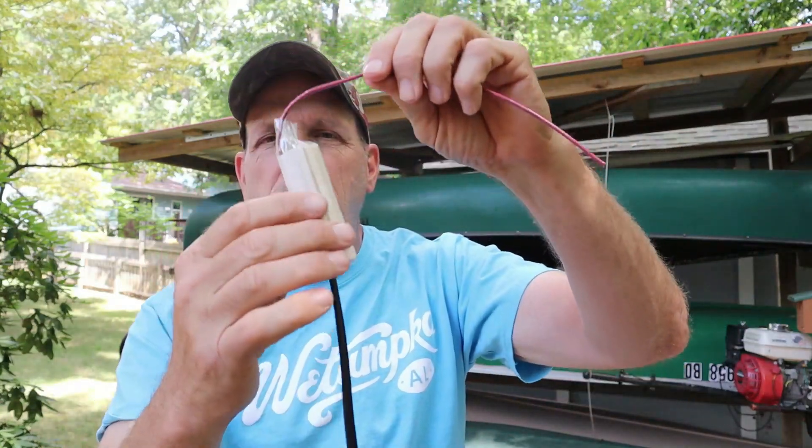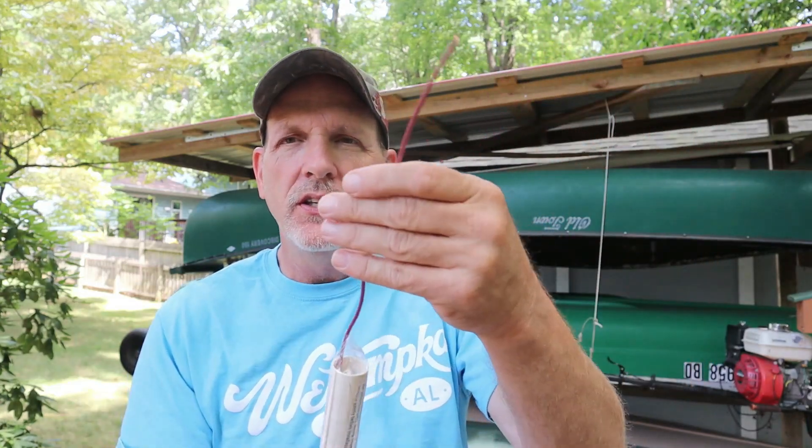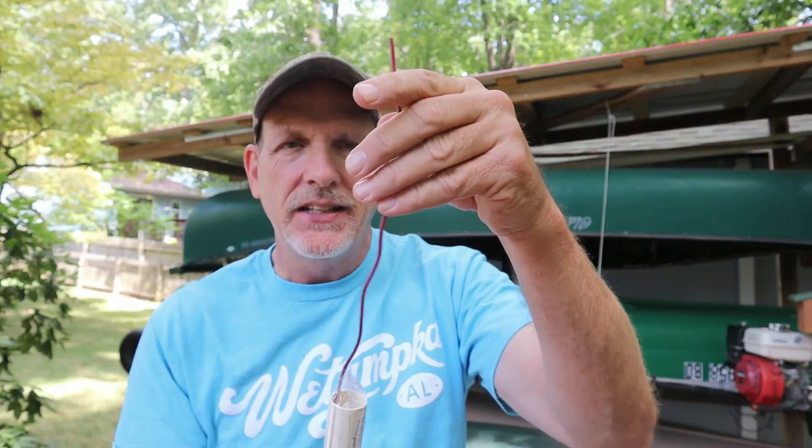I can't remember the exact price. It comes like this in a package, rolled up. You've got a PVC end cap and this protecting the coil during shipping. You need a 37-inch piece of PVC pipe, 200 PSI. It can't be schedule 40 — it doesn't let radio waves through well. It has to be the thin-wall 200 PSI.